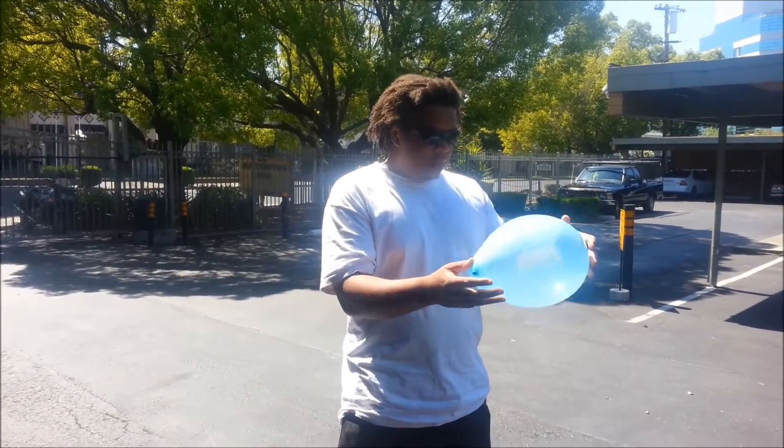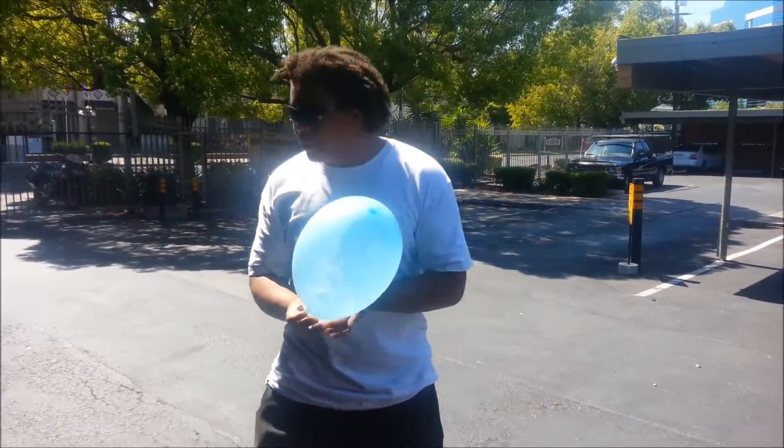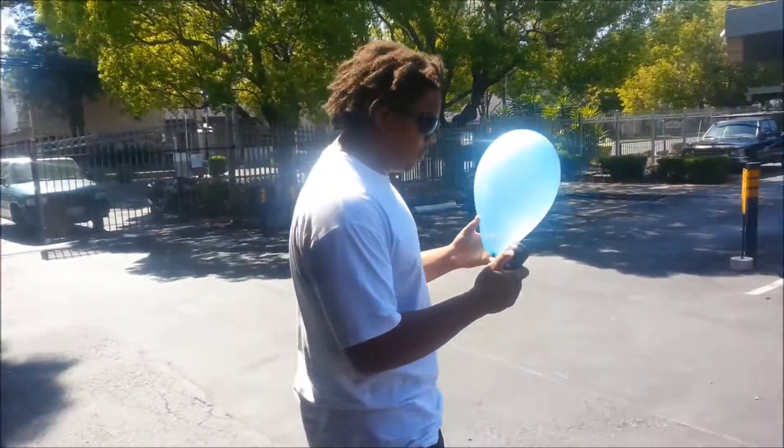Alright, cool. Are we tied? It's nice and tied off. Excellent. Nice big balloon — nothing. There's no wires or anything attached to it.